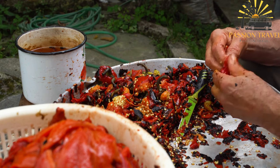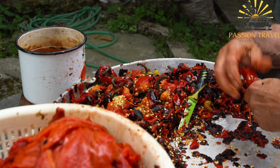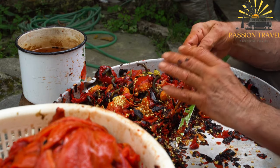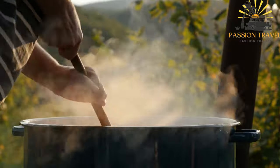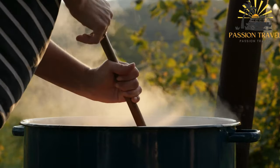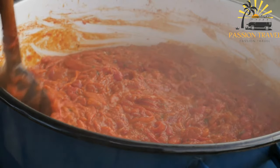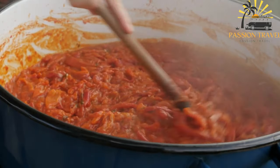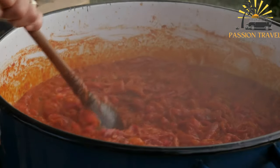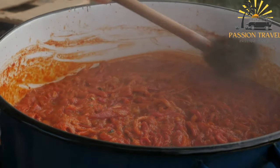In a food processor or blender, combine the chopped red bell peppers, eggplant, minced garlic, olive oil, vinegar, salt, and pepper. Blend until you achieve a smooth and thick consistency. Adjust the seasoning according to your taste preferences. Transfer the ajvar to a jar or airtight container and refrigerate for at least a few hours or overnight to allow the flavors to meld and intensify. Serve ajvar as a condiment or spread with bread, grilled meats, sandwiches, or as a flavorful accompaniment to various dishes. Ajvar is known for its rich, smoky flavor and is a beloved ingredient in Balkan cuisine. Feel free to add a touch of chili pepper for spiciness or additional herbs and spices to customize.